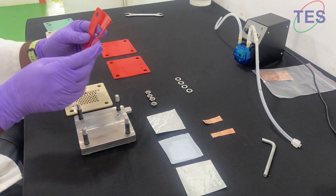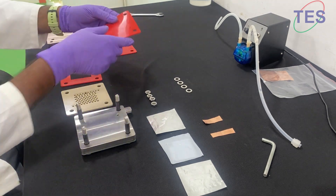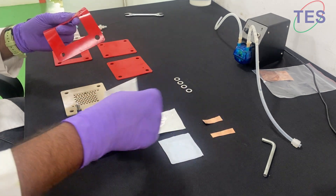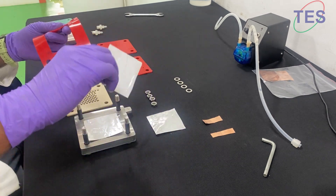We have two gaskets — one with a cavity and one without. You can decide which one to use. I'm using the one with the cavity. If you use the cavity one, you place your sample here, and this is the separator.